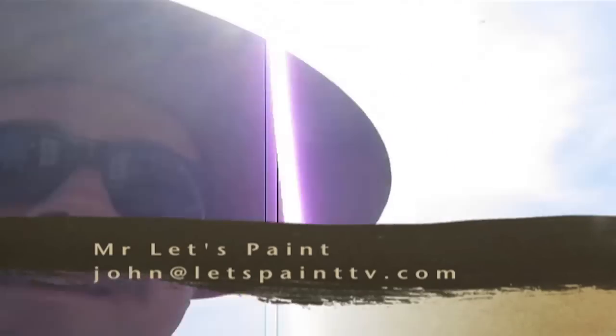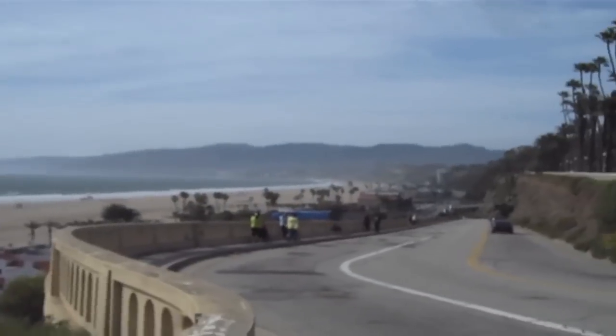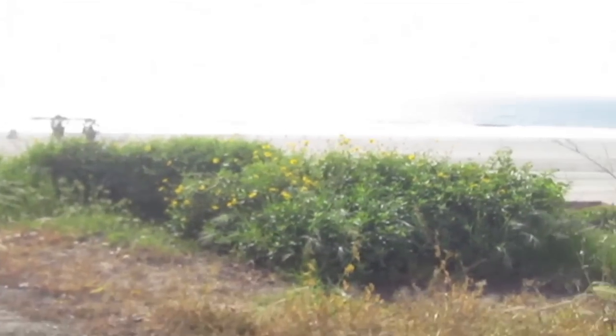Mr. Payne here again, painting the California Incline — beautiful view over here in Santa Monica, California, overlooking the beautiful Pacific Ocean.